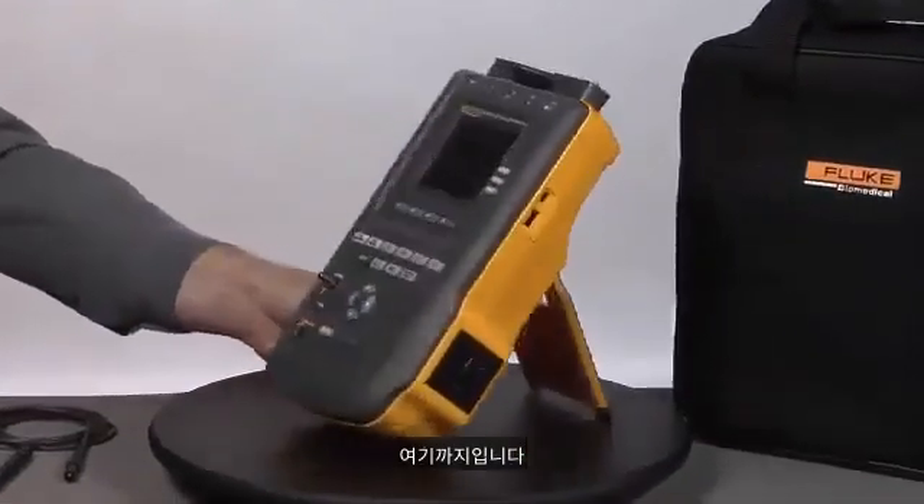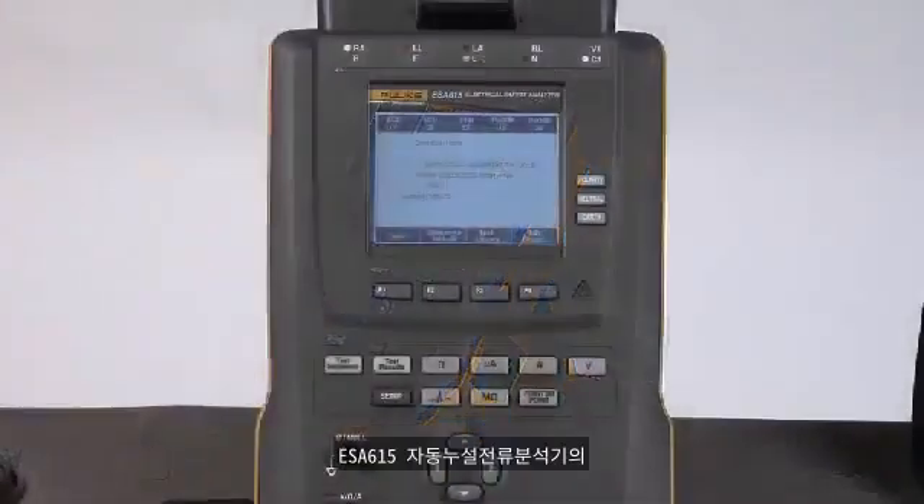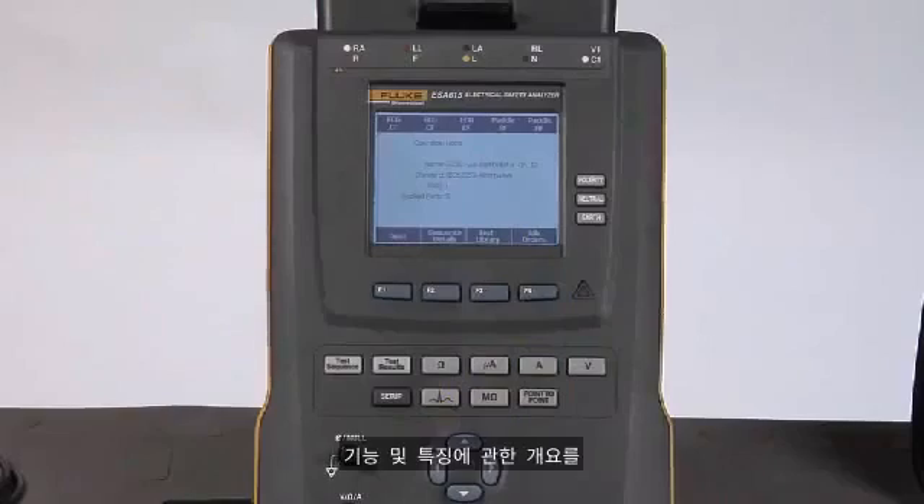And there we have it. Now we're ready to introduce the controls. Let's do a quick overview of the functions and features of the ESA615 automated electrical safety analyzer.